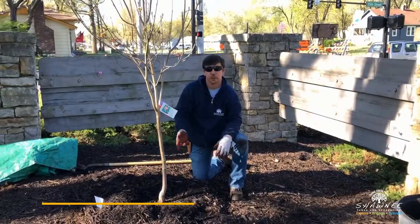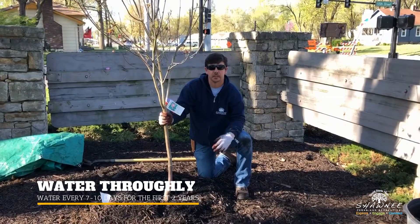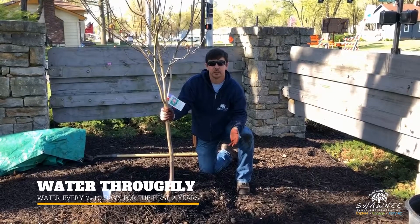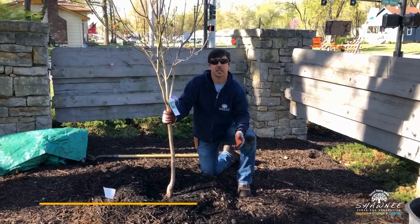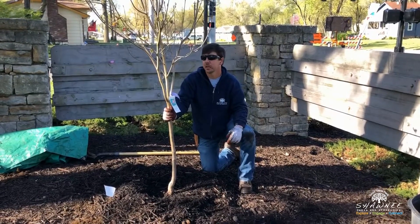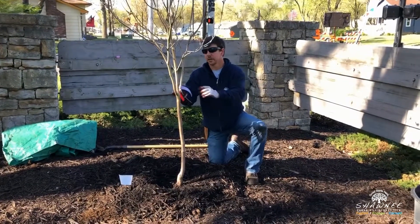Then you'll want to water the tree thoroughly. Throughout the first couple of years, if you're not getting a lot of moisture from rainfall, you'll want to water every seven to ten days thoroughly.